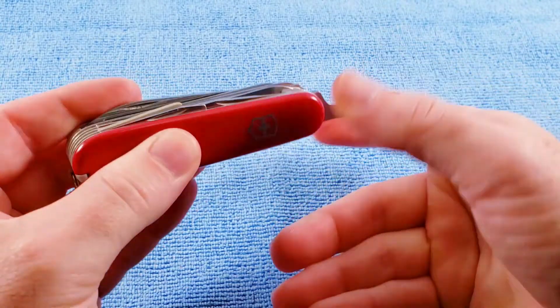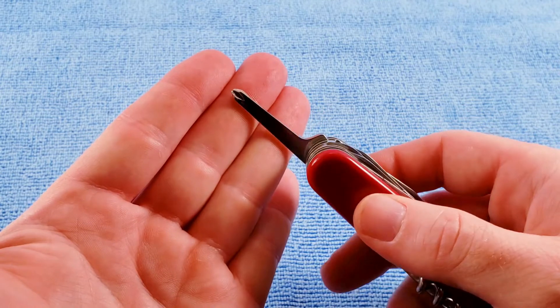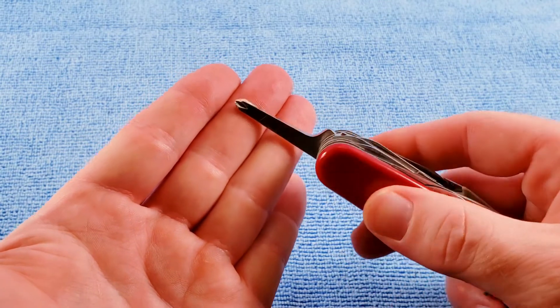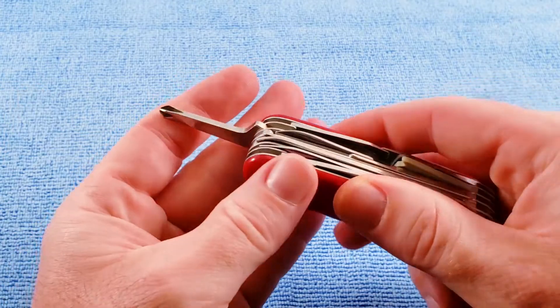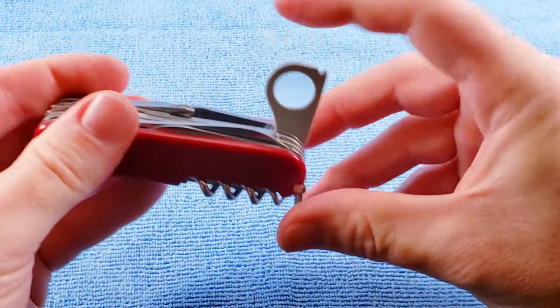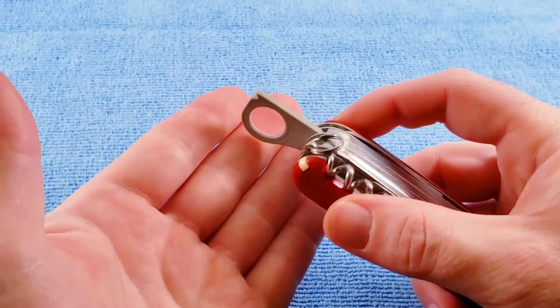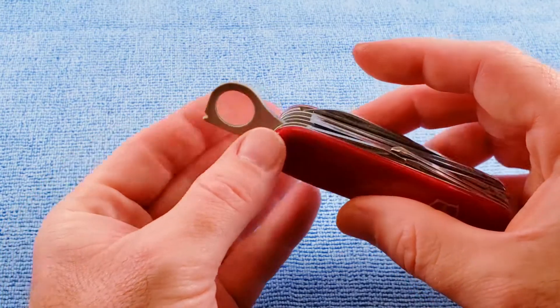We have the 1973 to about 2002-2003 pattern of inline Phillips, which is longer and does include the 90 degree stop. And then we have the 1973 to around the same time period, gray surround, 8 power magnifying glass.